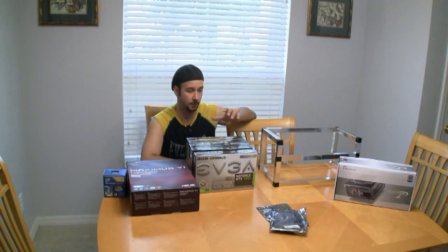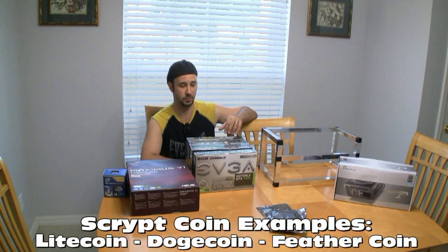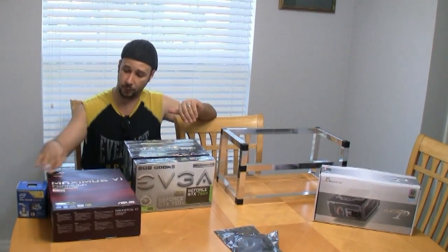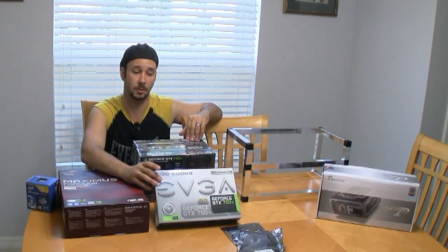Hey guys, Pete from MixCAD. We're actually going to build up a mining server. We're going to be mining for ScriptCoin, and as you can see what I have in front of me here, this is going to be the rack for the server. I've got a motherboard, CPU, and some of the latest and greatest NVIDIA cards.